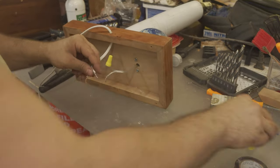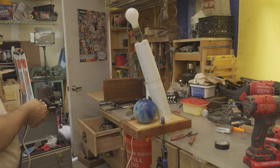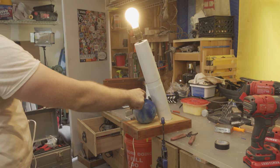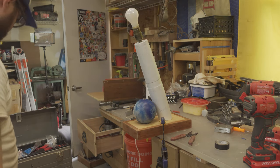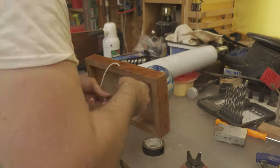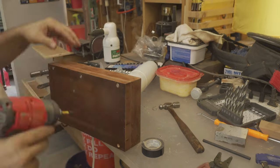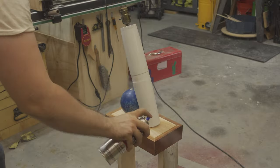Before sealing anything, I test the circuit to make sure everything is still working. I install a couple of tie downs to ensure connections will not pull apart if someone pulls on the cord or this thing falls off the table. Then I seal the bottom of the lamp and hit the whole lamp with a couple of coats of polyurethane.